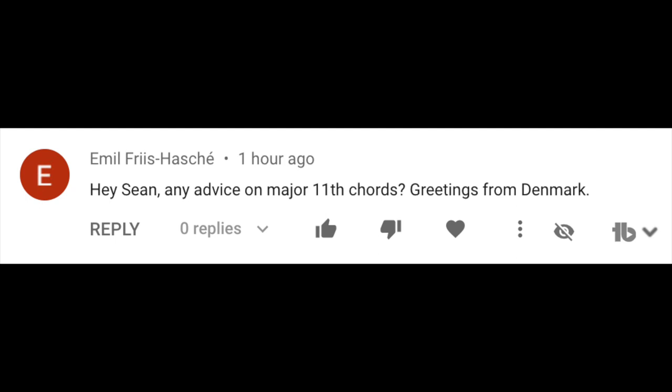Hey Sean, any advice on major 11th chords? Greetings from Denmark. I'd like to tell you about the most useless chord on a guitar — the major 11 chord. Before we get into why I don't really ever use major 11 chords on guitar, let's build it on a piano because it makes more sense when you spread it out first.